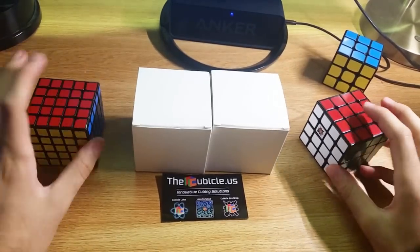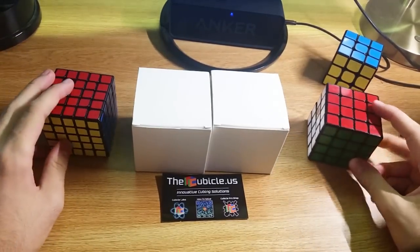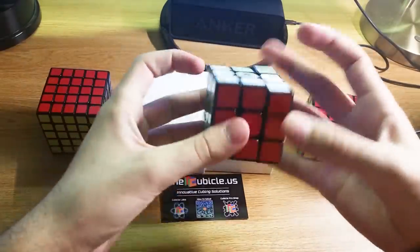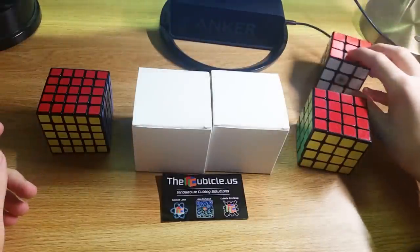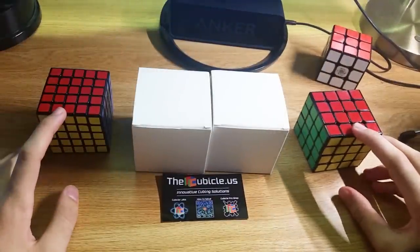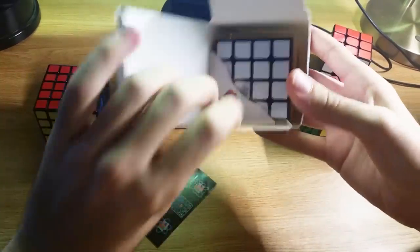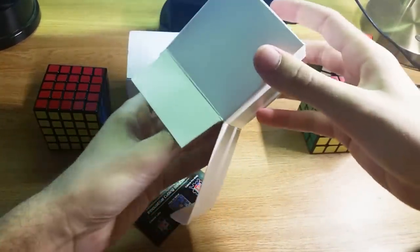Anyway, I'm just really excited to upgrade to a magnetic version and see what that's all about. Because I have my 3x3 magnetic, but other than that, I really haven't transitioned much over to magnetic cubes and I want to see the benefits that they have. Let's open this one up on the left and see if it's a 4x4 or 5x5. Feels like a 5 to me. Nope, that's a 4x4. Okay, good start.